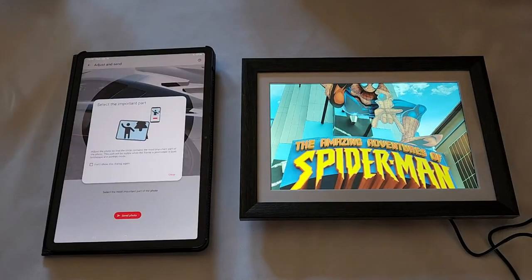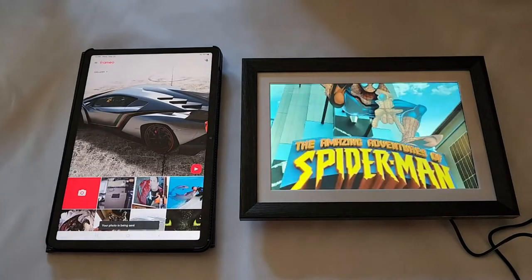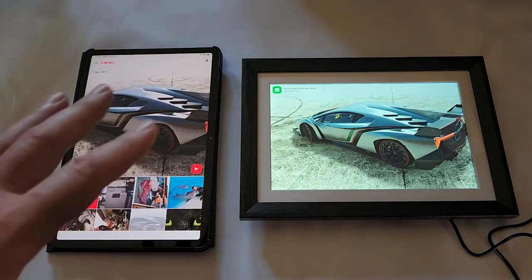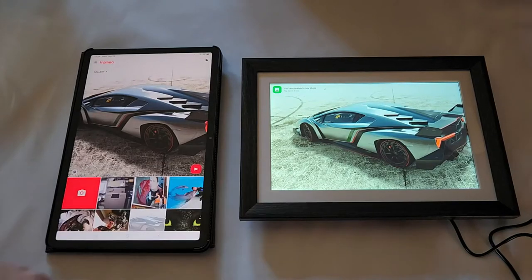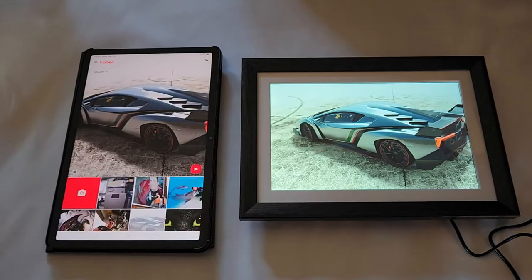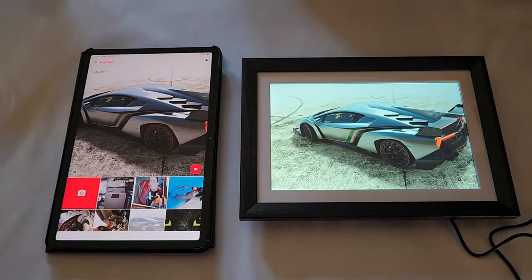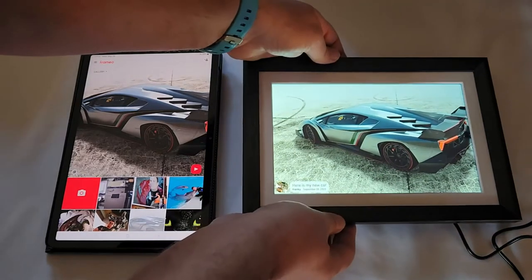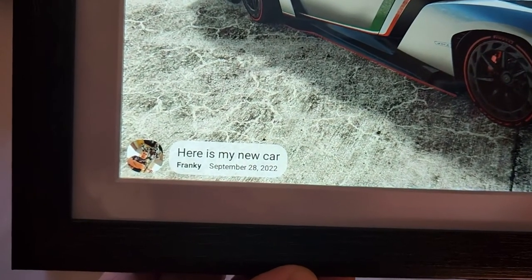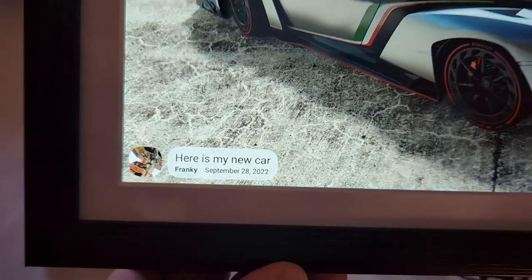I adjust the picture as the app requests, and then send it. You get a notification on the frame and the photo appears right away — it was really instant. The photo appears among the other photos in the frame, with the caption I wrote from the tablet, who sent it, and the date it was received.